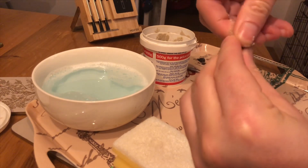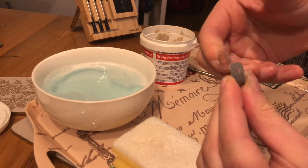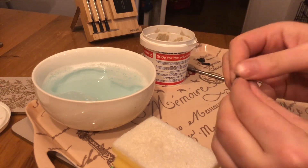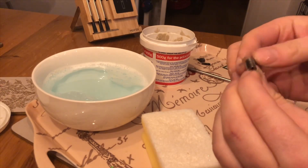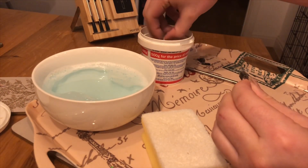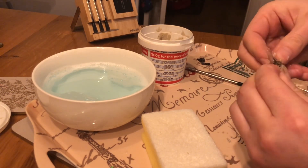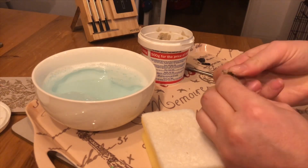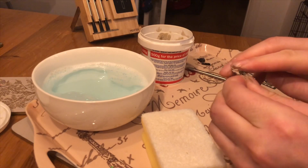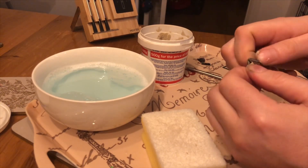When I last used this, it's the type of product that you wouldn't believe — but literally just with my thumb, it's come up that clean. I don't know what they put in it, it's just phenomenal. It's absolutely still working.